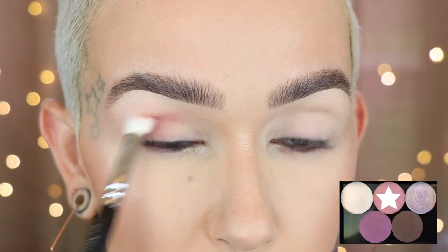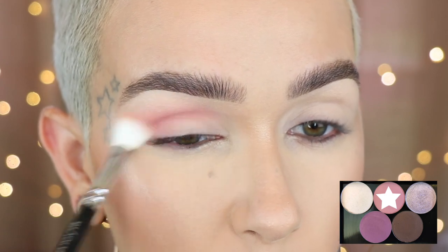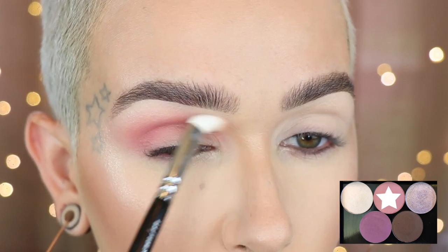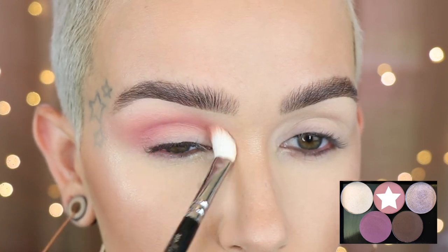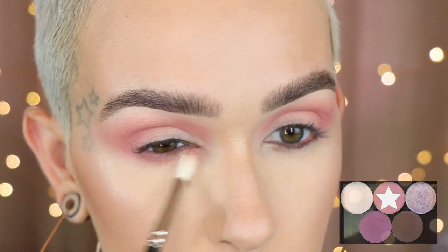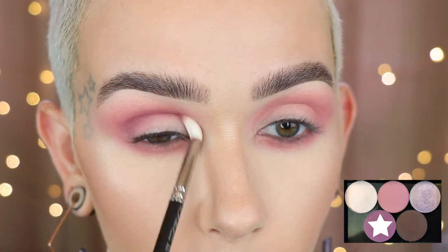I'm first going in with Embrace on a Zoeva 227, starting on the outer corner and working it up into a blown-out smoky look. This shade is my transition shade — as less product is on my brush I'll work it upward, keep going back in and adding. I'm tucking it into the inner corner as well as blowing it out on the outer half. Same shade on the lower lash line with a MAC 221, connecting all the way on the outer corner. Now on the same 221 I'm taking Unpredictable, putting it into my crease and all around to blend before I add it all over the lid.